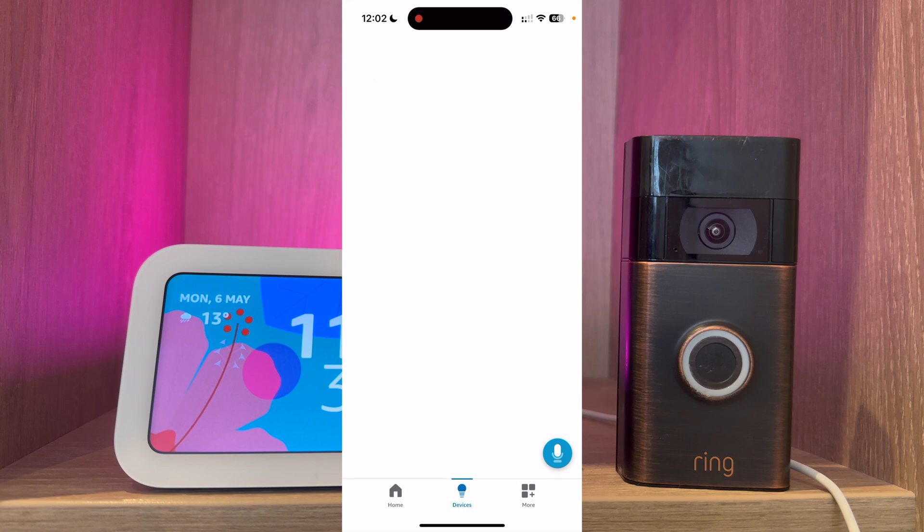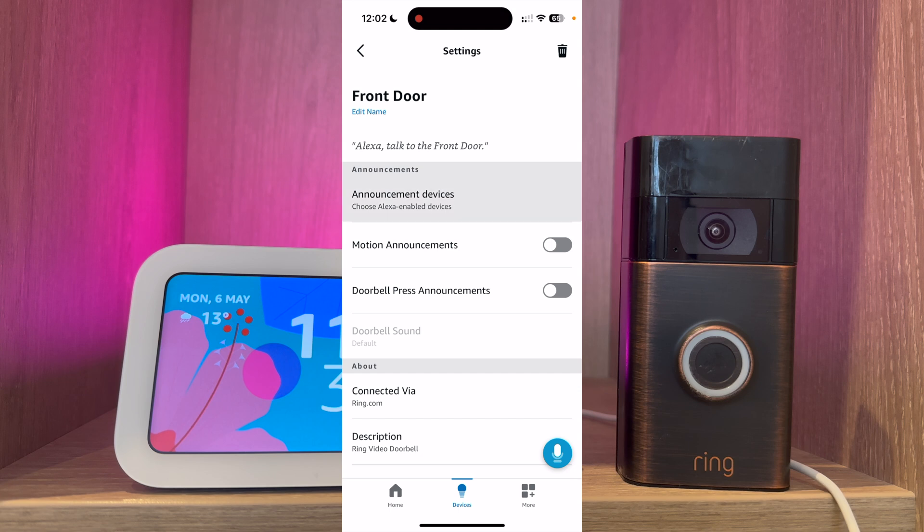The first thing to do is choose your announcement devices. These are the devices that will alert you when someone's at the front door. For this video I'm just going to select my Echo Show 5.